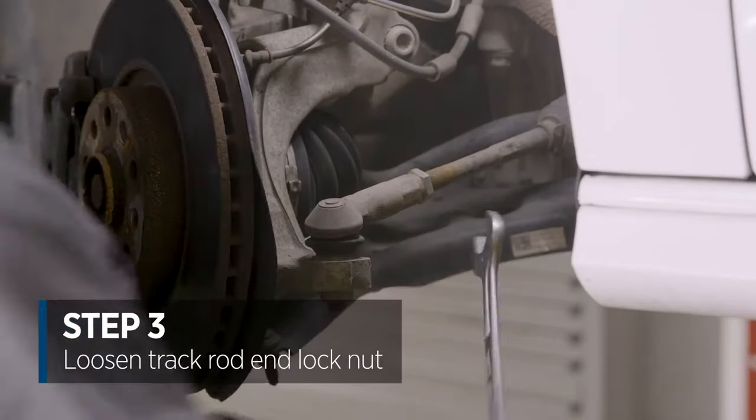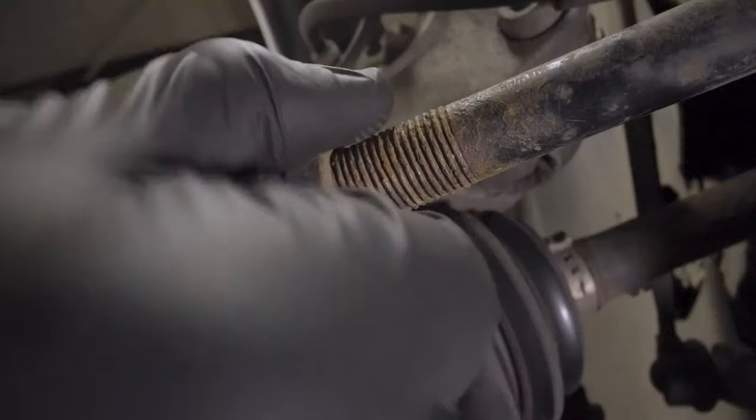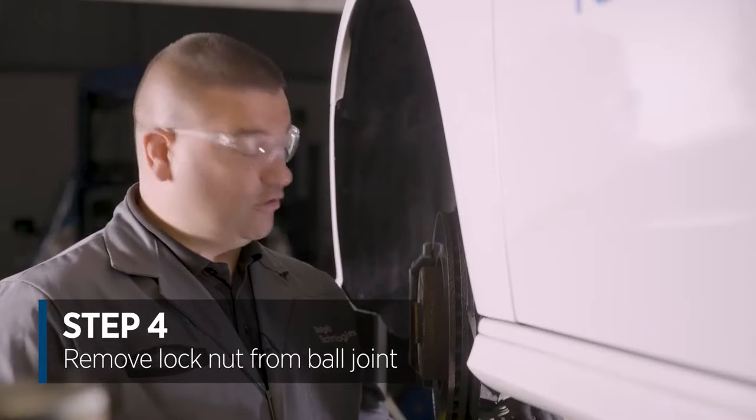So now I'm just going to loosen off the track rod end lock nut. We'll just remove the track rod end lock nut from the ball joint.